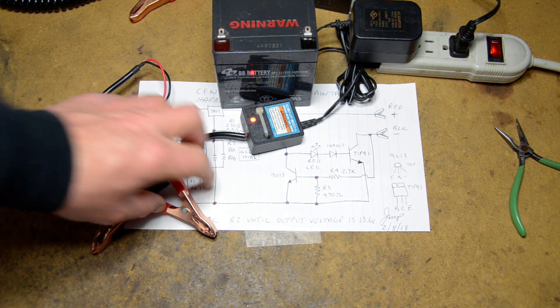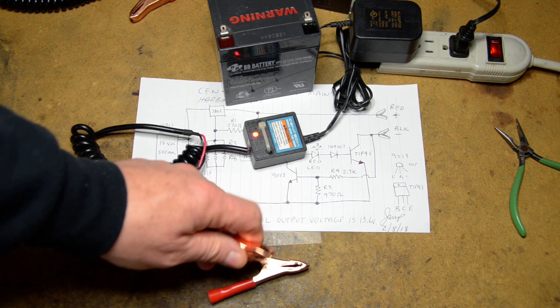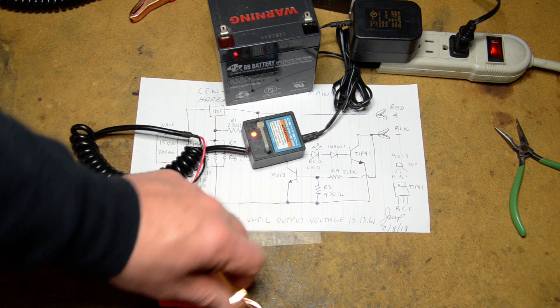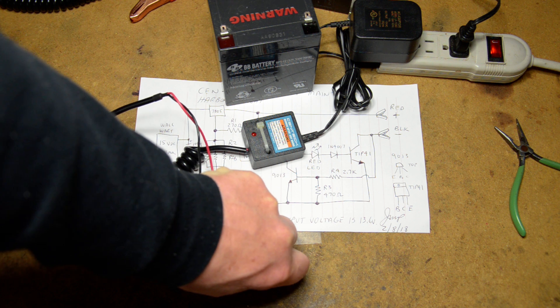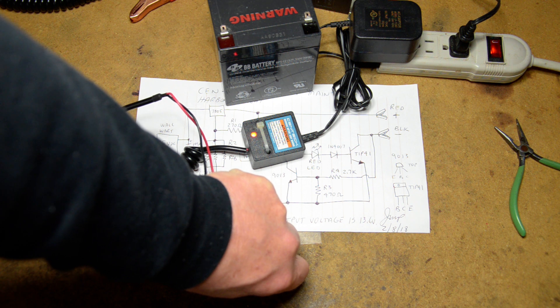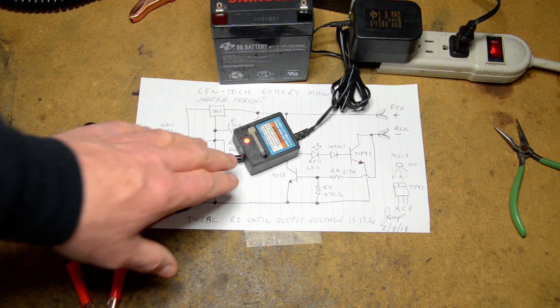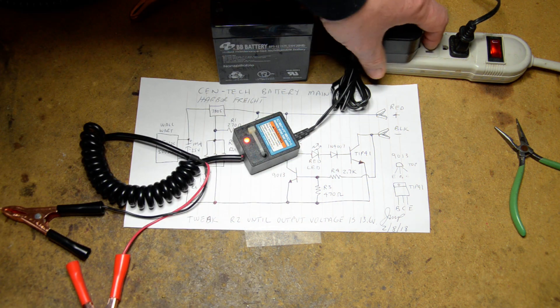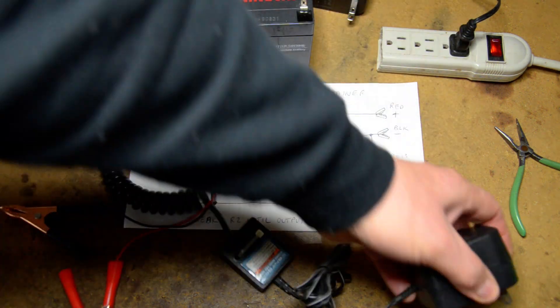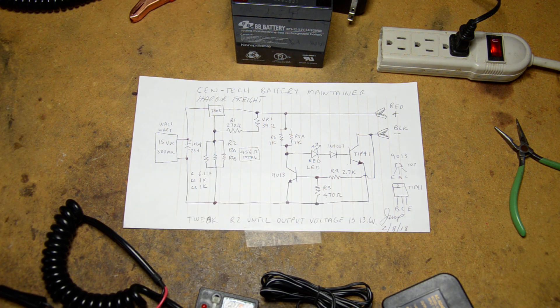The only feature this circuitry has is short circuit protection. I can short out the two leads, the LED goes out, and it disconnects the internal regulator from the circuit so you're not shorting out the transformer. That is the only safety feature and the only automatic feature on this unit.